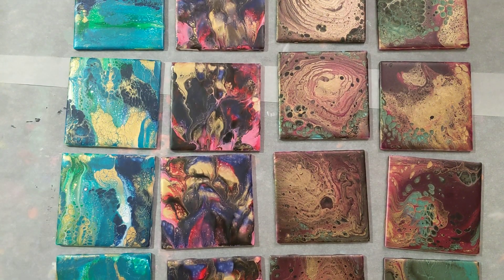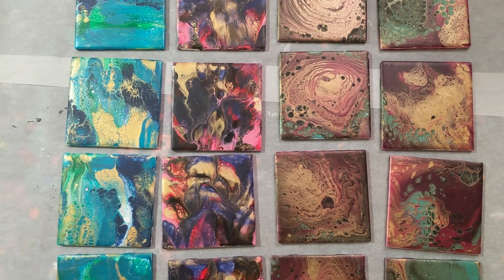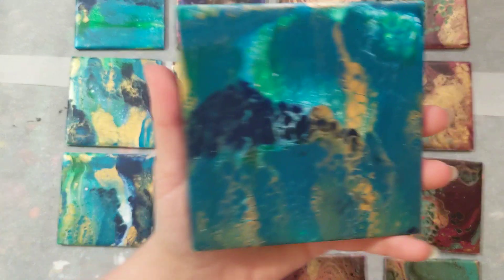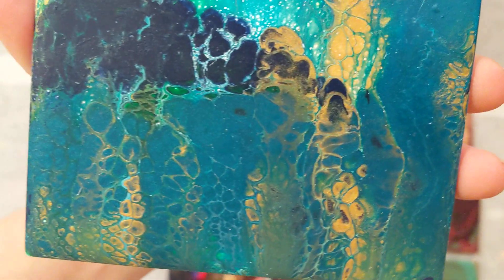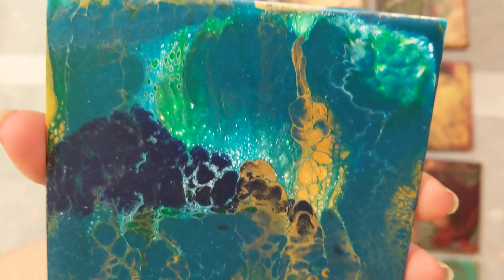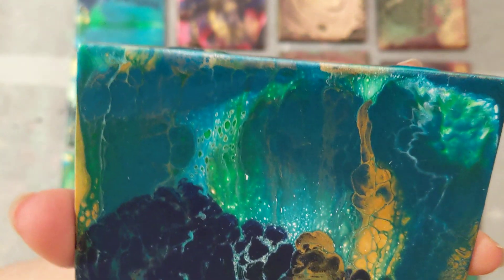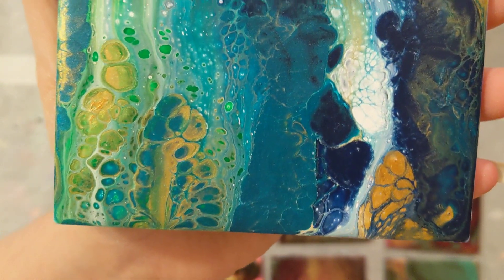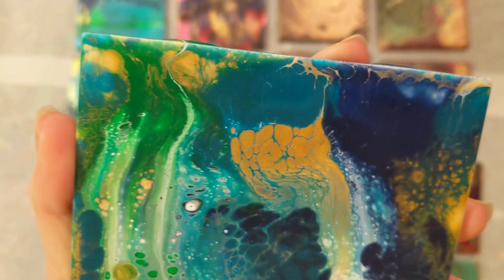Then we did a swipe using my greens and blues - and look, there's more gold. I think this is the gold where I mixed two together because I didn't think I had enough, and clearly I had plenty, so it ended up throughout a lot of pieces. Here are some of the lacing and cells that came up from the swipe. I don't use silicone in any of my paints - I used to before the YouTube channel but I didn't like the pits it made, so I do not use it anymore. It looks like we got a little bit of white in this one. We've got little blue and green cells, gold cells of course. I love swipes - they just create so many cells.